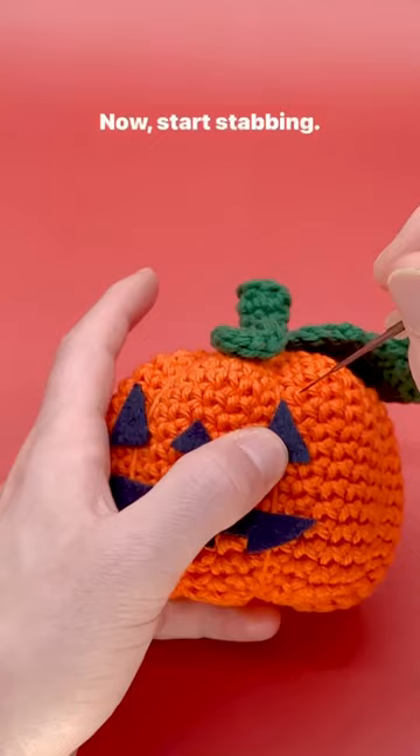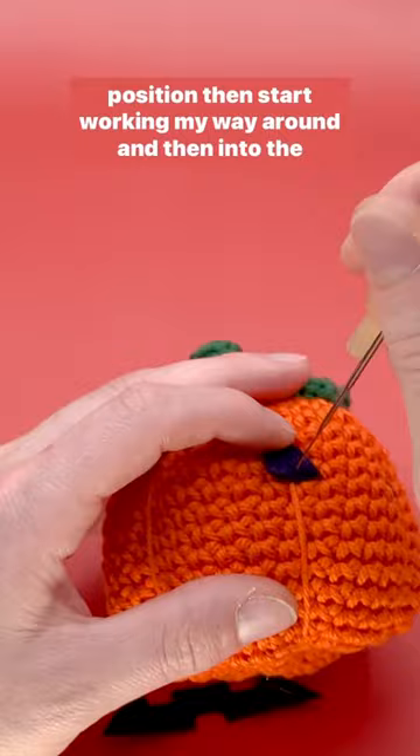Now start stabbing. I like starting with the corners to get them exactly in position, then start working my way around and then into the center. The more you stab, the more the felt will stay on the crochet.